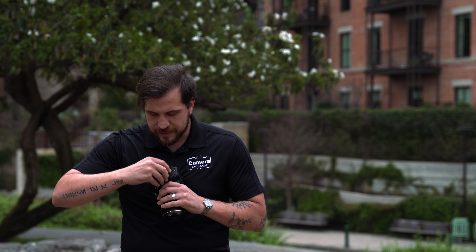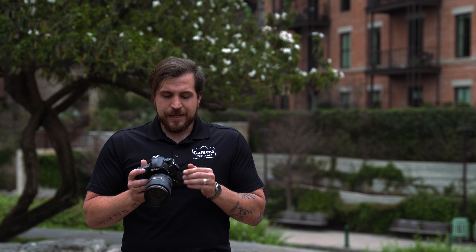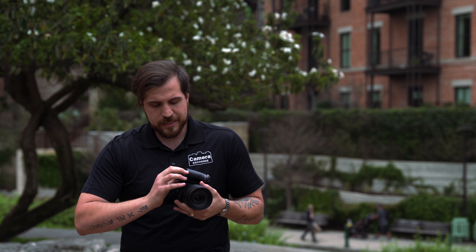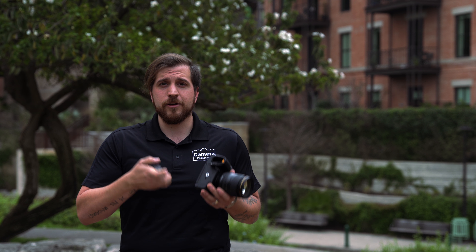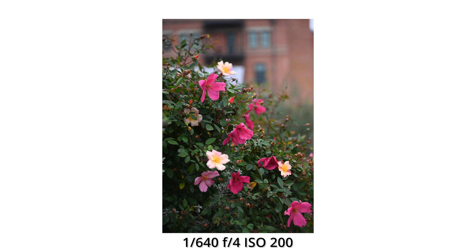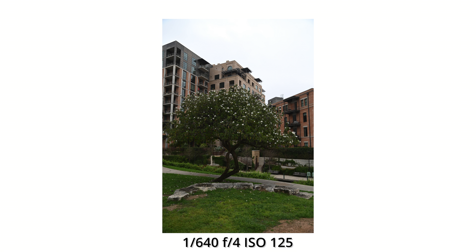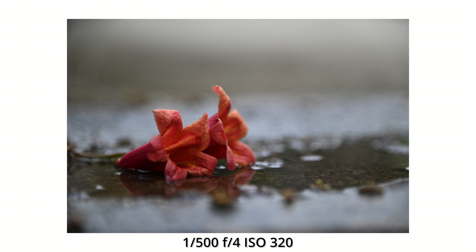On the port side, you get all the standard ports: a mic port, headphone jack, and typical connectivity. One notable change is the move to USB-C, which makes it more modern and universal. As for the battery, it uses the EN-EL15b — no big change there, but if you already own a Nikon full-frame DSLR, your existing batteries will work just fine.